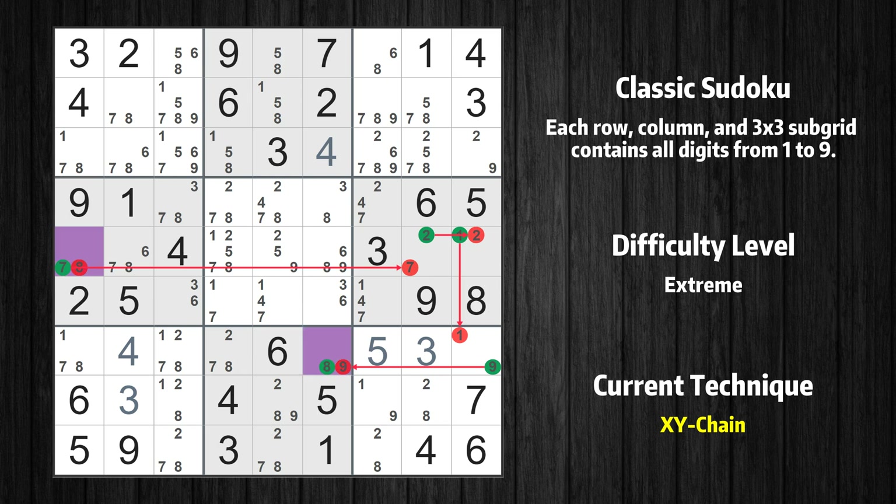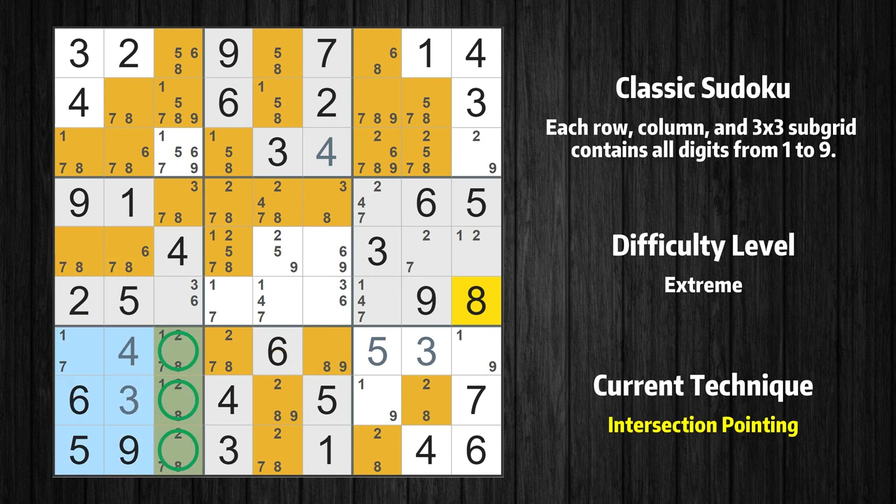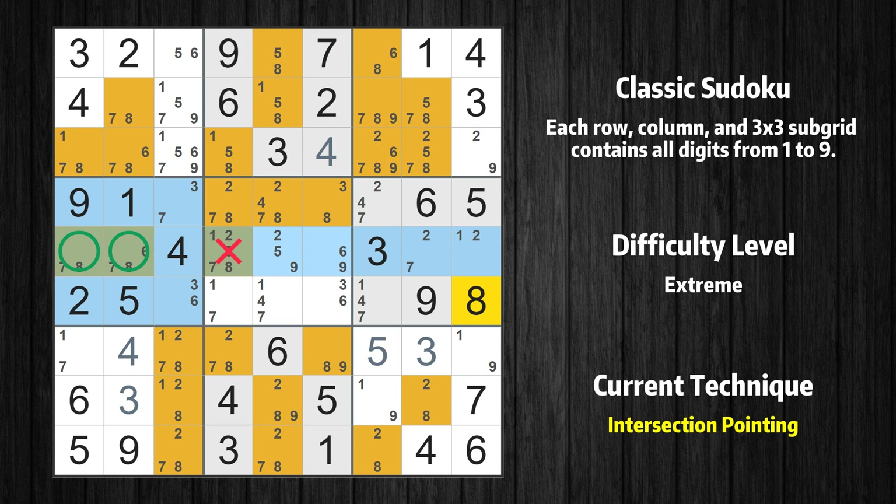If the value of row 7 column 6 is not 9, then it has to be 8 — the very value that started the chain. We have now found that value 8 is either in row 5 column 1 (the trivial case), or by following the chain, in row 7 column 6. Therefore value 8 can be eliminated from any cell that shares a region with both cells. In the seventh box, the number 8 can only appear in the green-marked cells; because those cells also appear in the third column, it cannot appear in the other positions of the third column and those candidates can be deleted. In the fourth box, the number 8 can only appear in the green-marked cells; because those cells also appear in the fifth row, it cannot appear in the other positions of the fifth row and those candidates can be deleted.